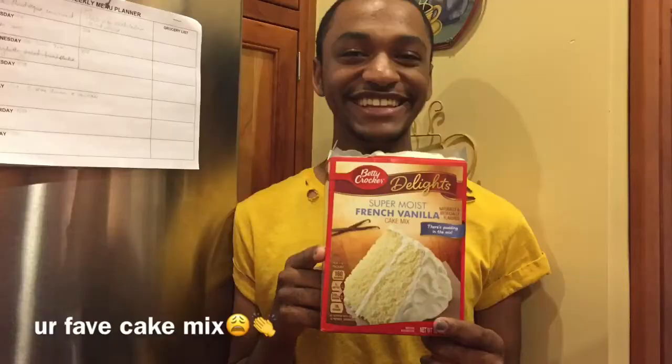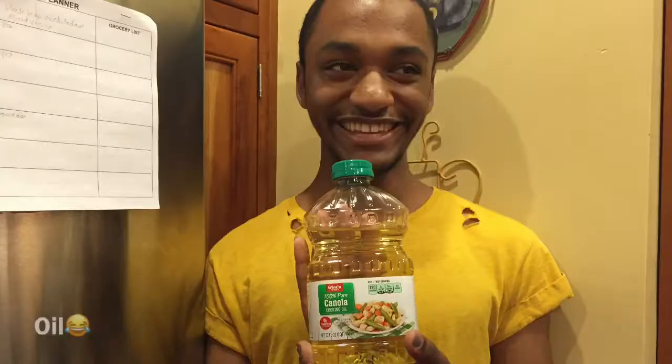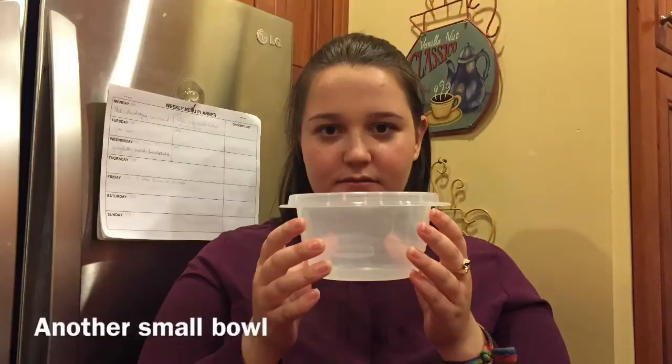The ingredients and items you will need include water — one fourth cup, one third cup, one half cup, one cup.